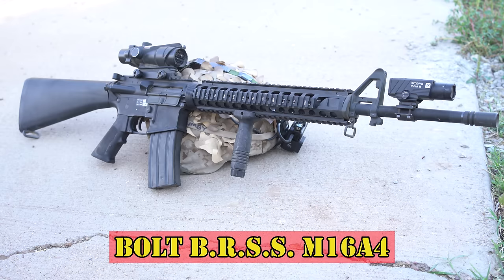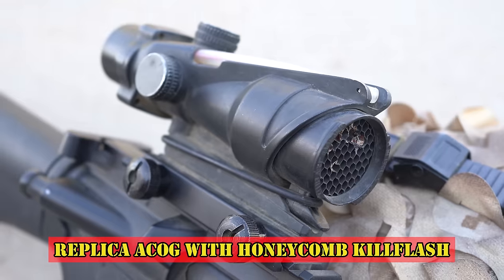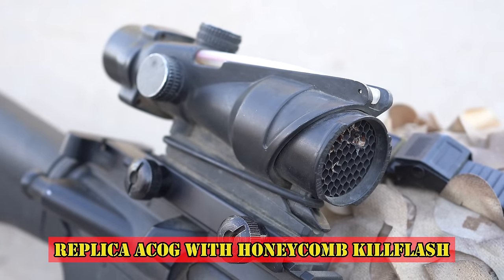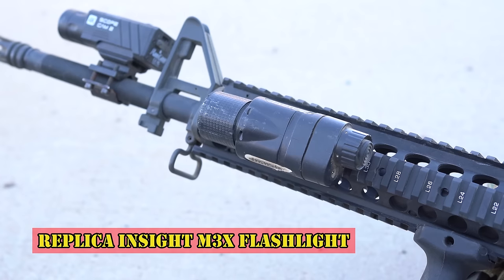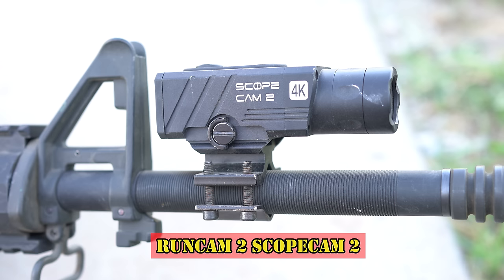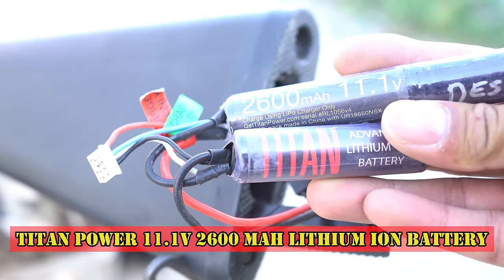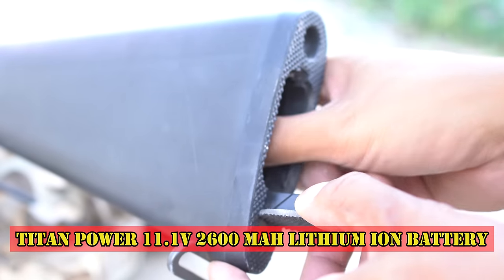The airsoft gun I'm using is the Bolt BRSS M16A4 with Electric Blowback. Attached to my M16A4 is a replica ACOG with Honeycomb Kill Flash, a replica Insight M3X flashlight, replica Knights Armored Vertical Grip, and a Runcam 2 Scope Cam. Powering my AEG is a Titan Power 11.1-volt, 2600mA lithium-ion battery.